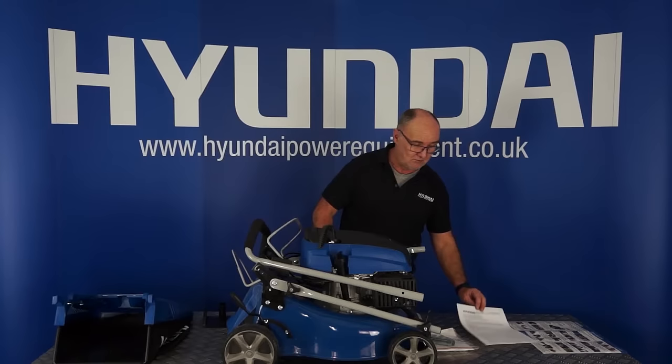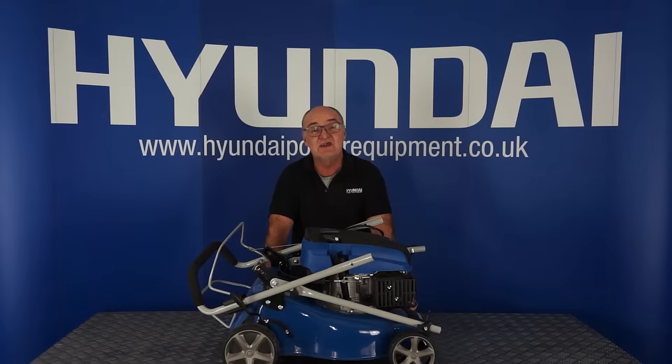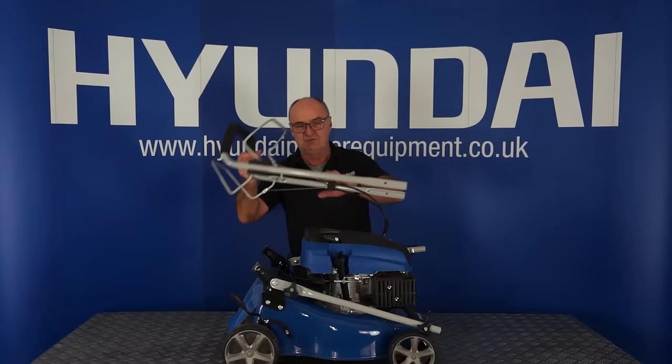That's the contents of the box. Next we shall move on to assembling the handle. There's actually very little assembly that needs to be done on this mower with the exception of the handle, and that involves four bolts and four wing nuts.